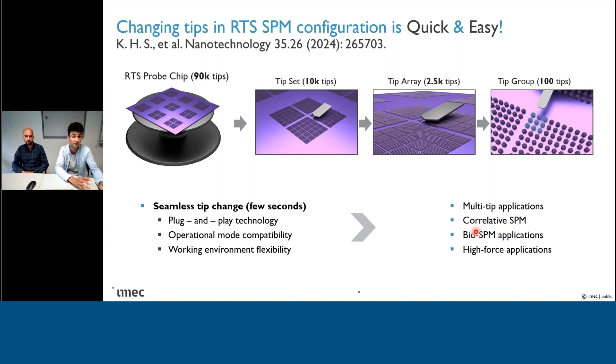Not to mention, for example, in a UHV environment — where I can speak from personal experience — it can take several hours to achieve the same function. In addition, RTS is basically a plug-and-play technology, as you just need a probe chip. It's compatible with most operational modes, as technically we don't introduce new physics — we just flip things around. And it works with any working environment, being atmosphere, nitrogen, or vacuum, etc.